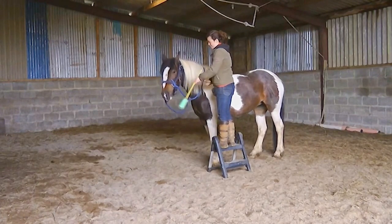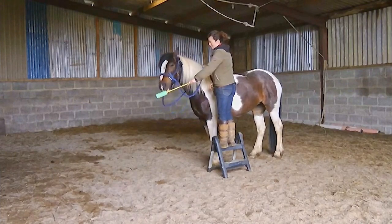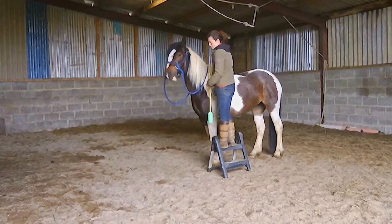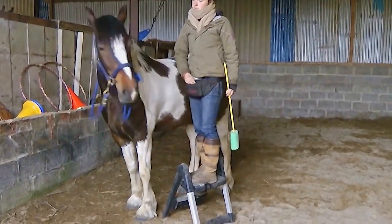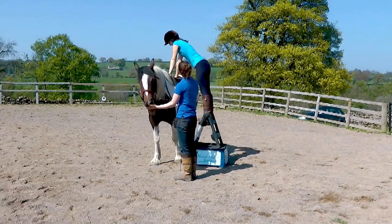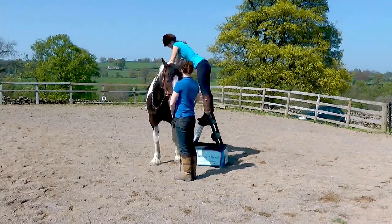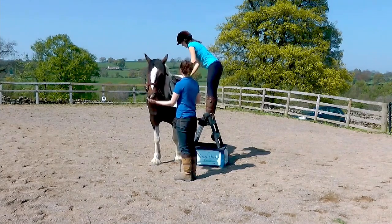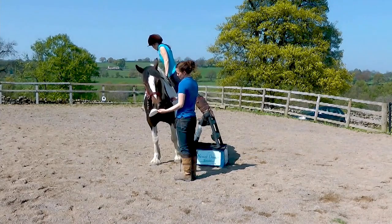When it comes to the riding, the first piece we look at is starting at the mounting block. This is a mare who came to me for retraining who had big issues at the mounting block, and you can see that the first thing I was doing was just teaching her how to line up. Once she was happy being in position, we could start building positive associations with having somebody leaning over her back and feeling weight on her back.